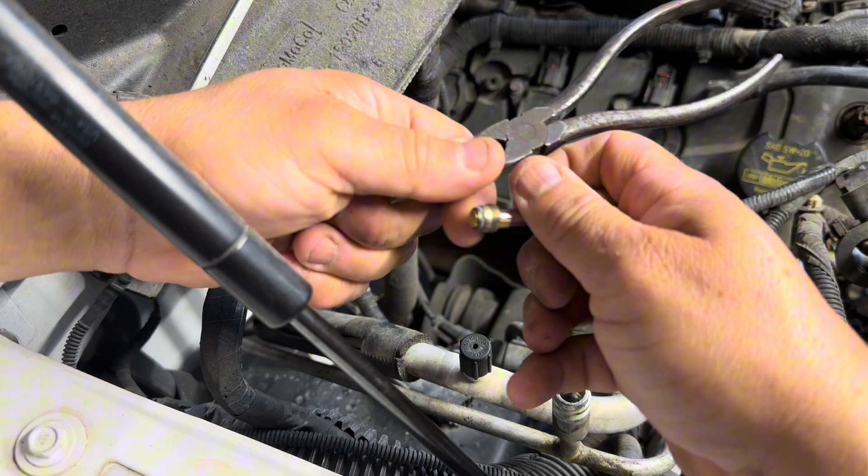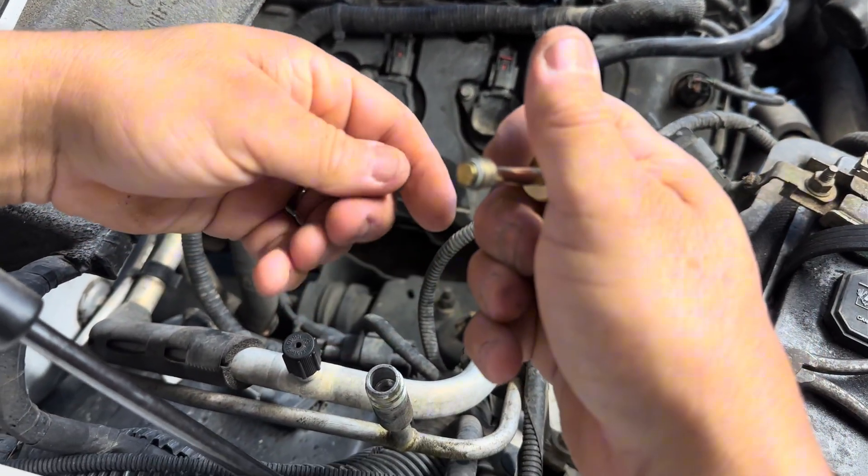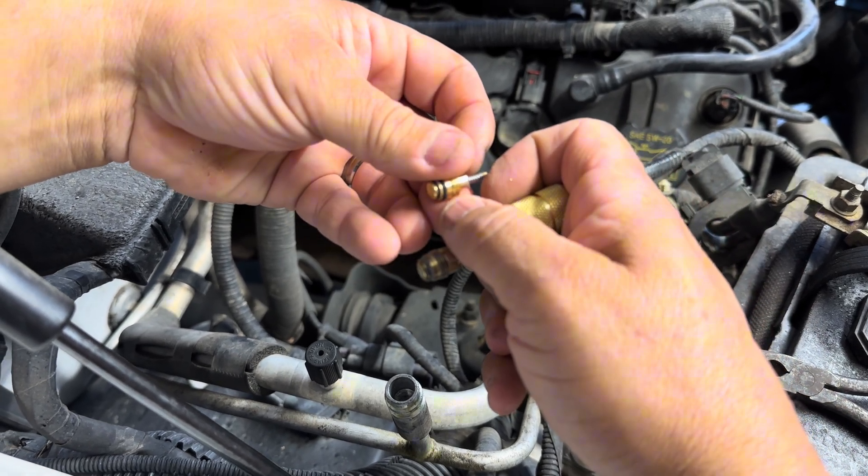Look at it — it's almost not there. Compared to the new one, you can see the gasket right there. I mean, you can clearly see the difference between the old worn gasket and the new one.